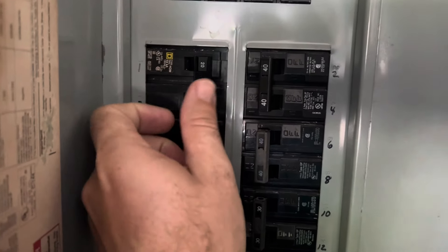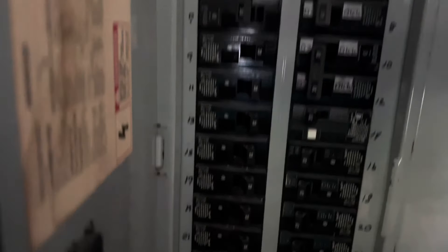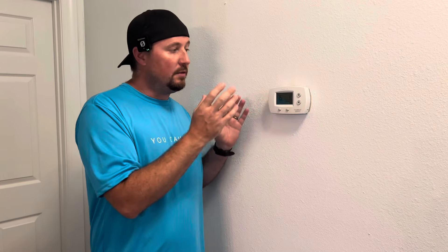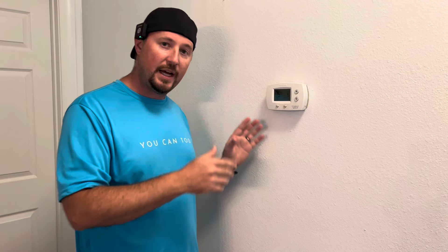Your first step is going to be to locate your breaker panel and turn off your circuit breaker for your AC handler, your thermostat, all that stuff. You want to do it for two reasons. Number one, you don't want to get shocked — this is low voltage, but you still don't want to get shocked. And number two, you don't want your unit turning on and off as you're messing with it. So do that to protect everything.